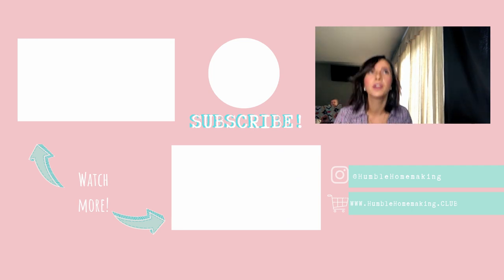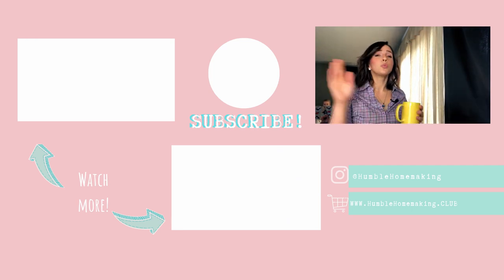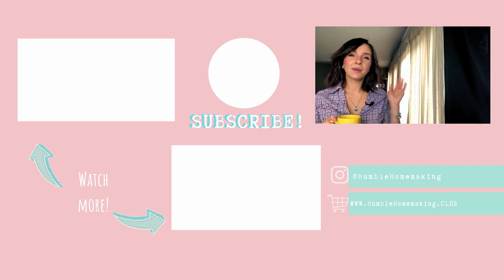That is all for today's video on how to be a better homemaker for the man in your life. If you have any other video topics you'd like me to touch on, please let me know below — I will happily consider them. I hope you have a wonderful, wonderful day and a beautiful weekend. I will see you next time. Bye-bye!